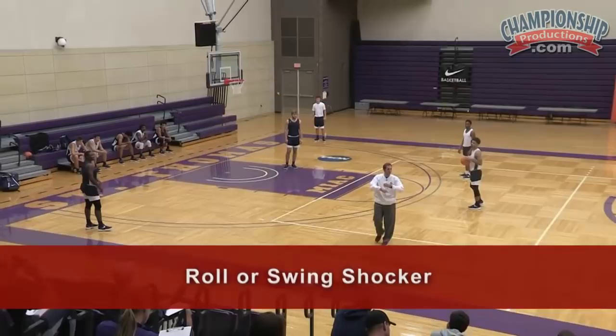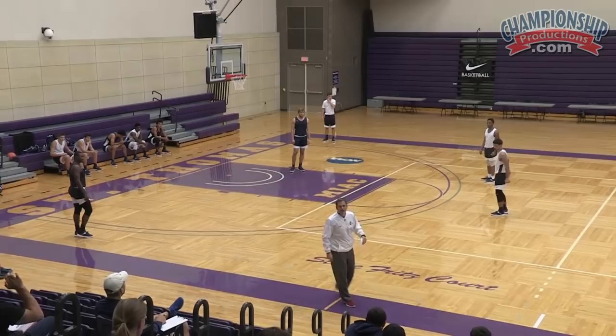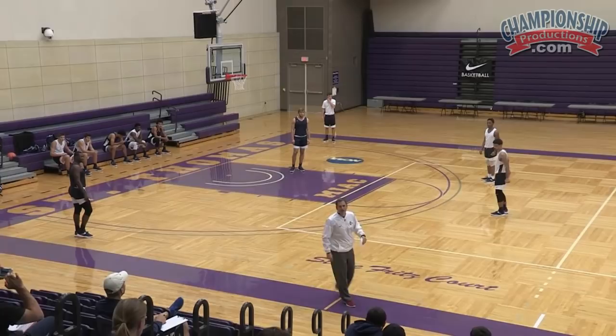We're going to reverse it through the four man. We would just call this 'Roll.' I used to call it roll, and then when I got to Iowa State, they called it 'Swing Shocker,' so we changed it to Swing Shocker because it's easier for me to change than for a bunch of guys returning to change.